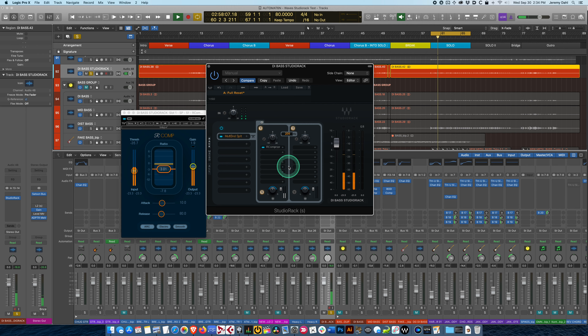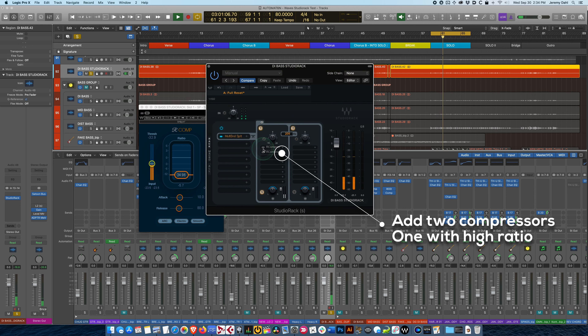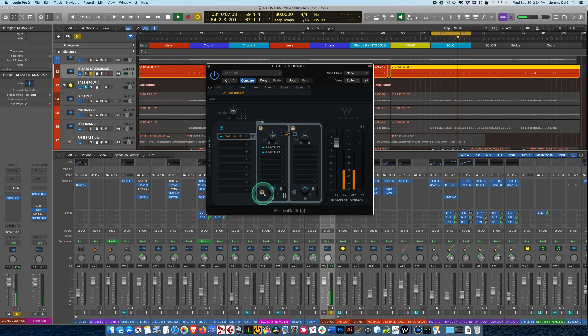Let's compensate for that gain a little bit. The next step in the Warren method is to duplicate this compressor, set the ratio high — like 25-to-1 — so we're getting some limiting. We've got some pretty strong compression happening. Do some gain compensation — cool. Now we can move on to the high-pass channel.